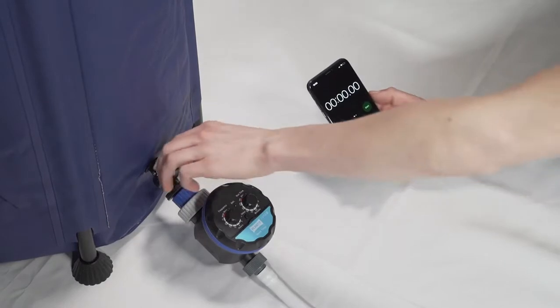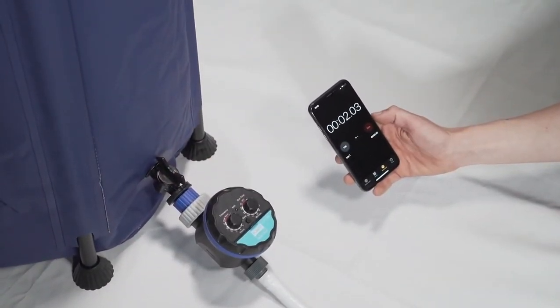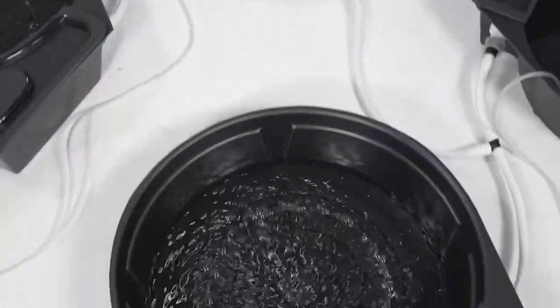Set the water running and measure how much time it takes to fill the pot furthest away from the water tank. The time it takes to fill the furthest pot is the run-off time for your setup. In this example, our run-off time is 10 minutes. Once your roots are established and you've finished top feeding, we recommend setting your run-off time to run every 48 hours.